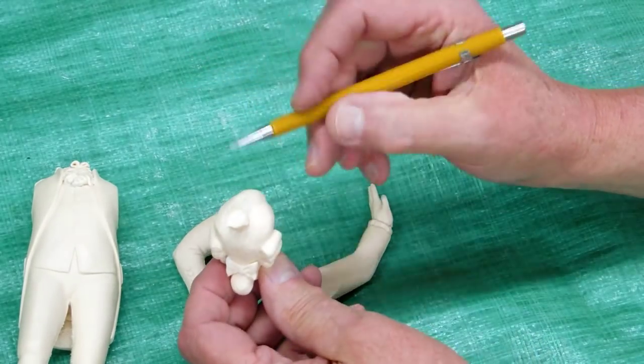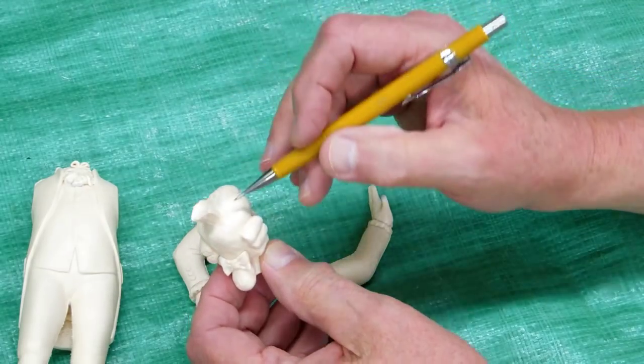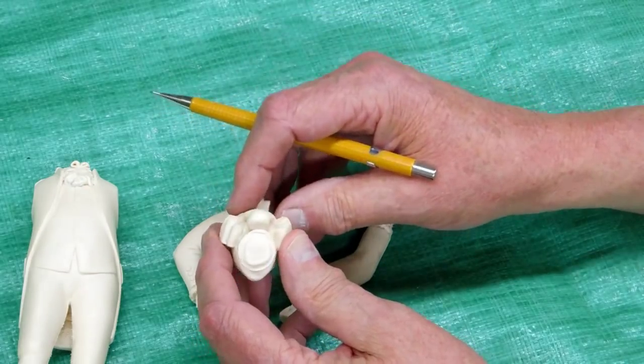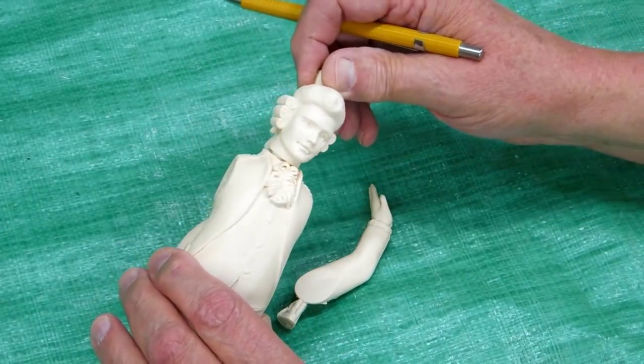The head has a sprue right off the top of the head — clean that off. And the bottom of the neck you sand up and rough it up so it will turn on here.